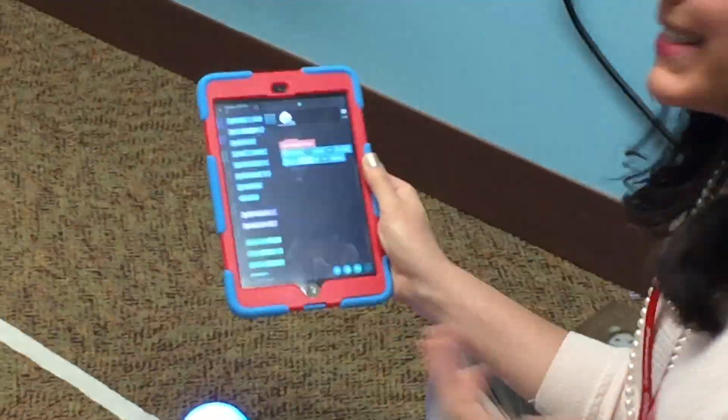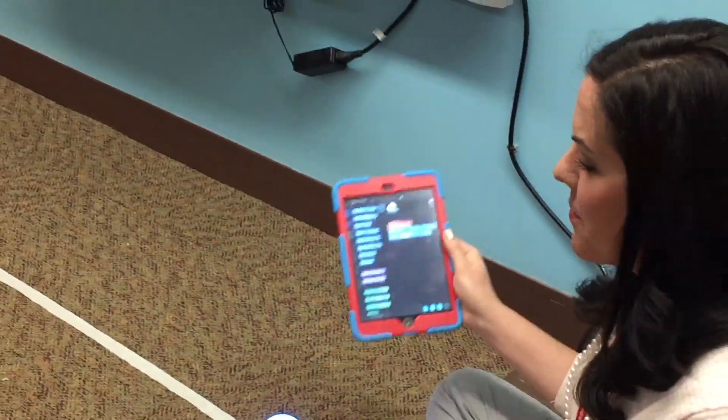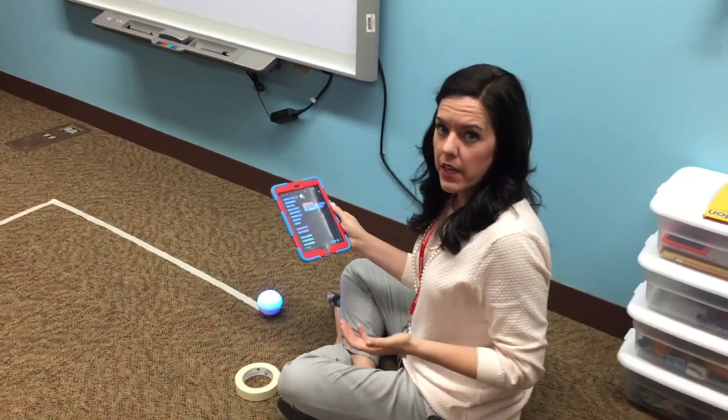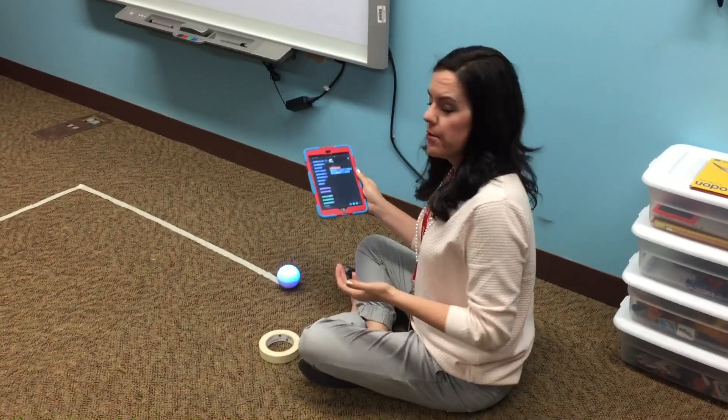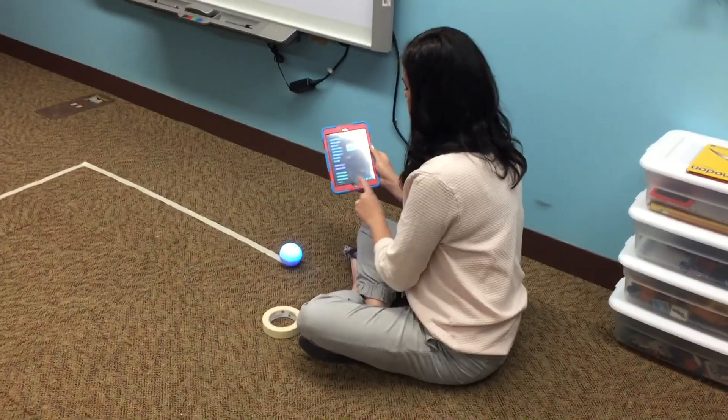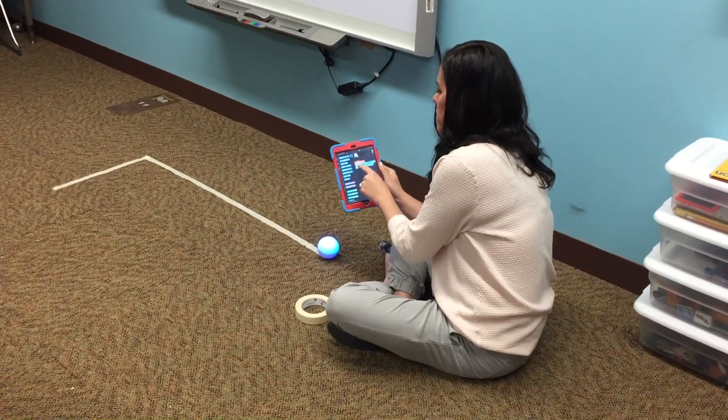Today is about failure — I know that sounds funny, but you're going to fail about 20 times before you get this right, and that's okay. It's all about failing and learning. Once you fail, just pick up Sphero and start him again.